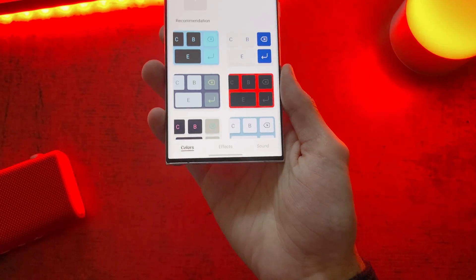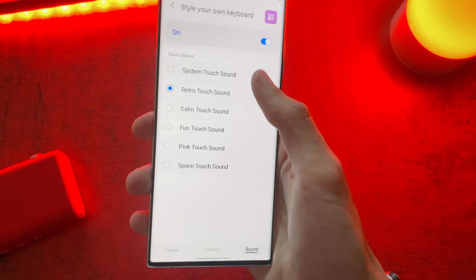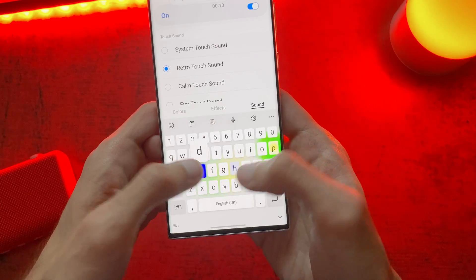But also we can change the keyboard sounds as well. Go to the Sounds tab. Here you have 5 different options. I really like this retro sound — it sounds like a mechanical keyboard.